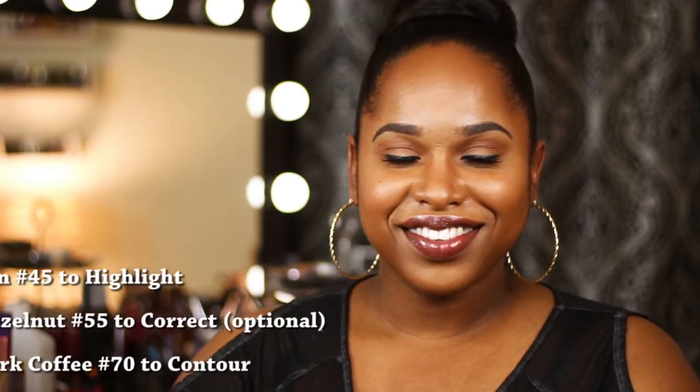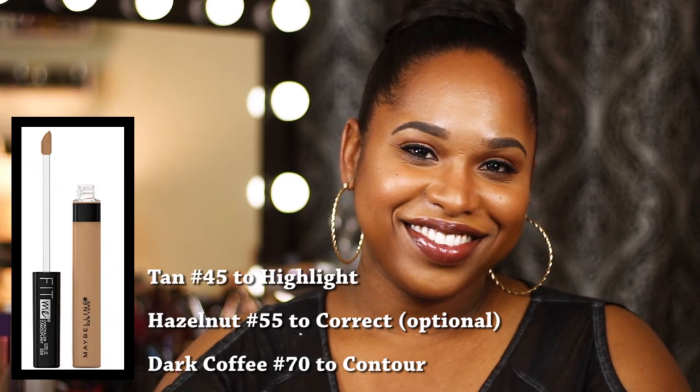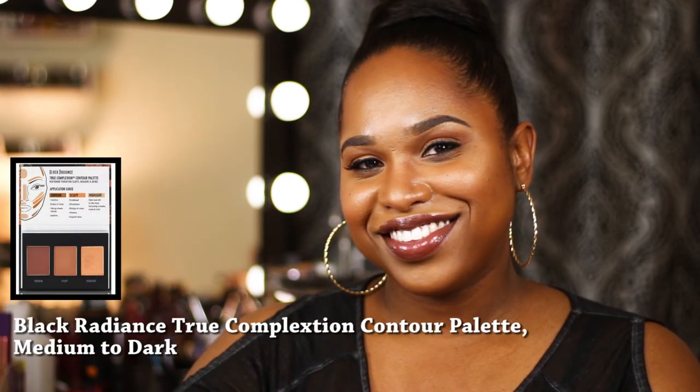This is the finished look — brows, eyes, lips, everything. Are we going to highlight and contour every single time we leave the house? No. But if you're going somewhere special, taking pictures, or going to be on camera, you definitely want to highlight and contour your face because it brings definition, life, and makes your foundation not look flat. It makes your face look thinner and more chiseled. For special occasions, it's a must-do step. And it really wasn't that hard — we only used about six products: foundation, setting powder, three concealers, and a contour kit with all the powders.